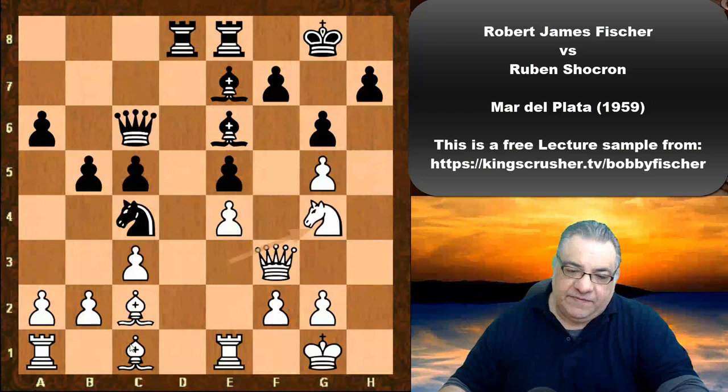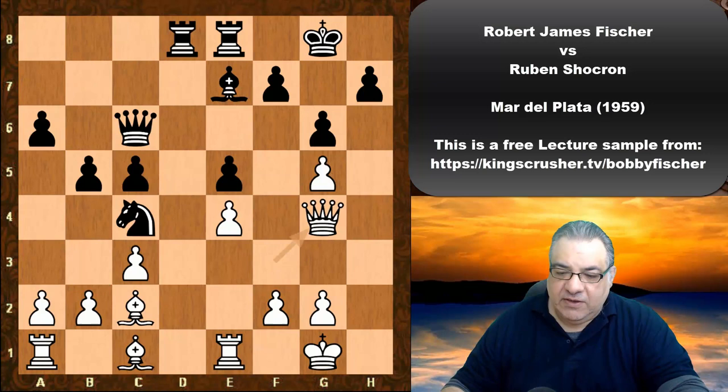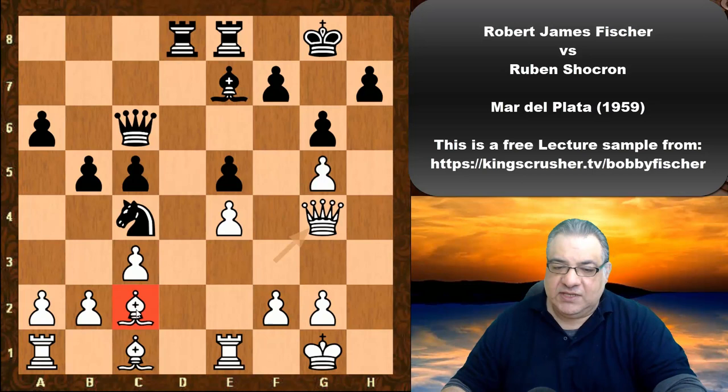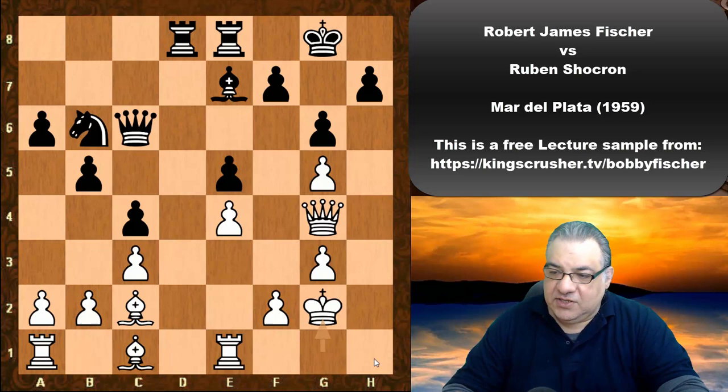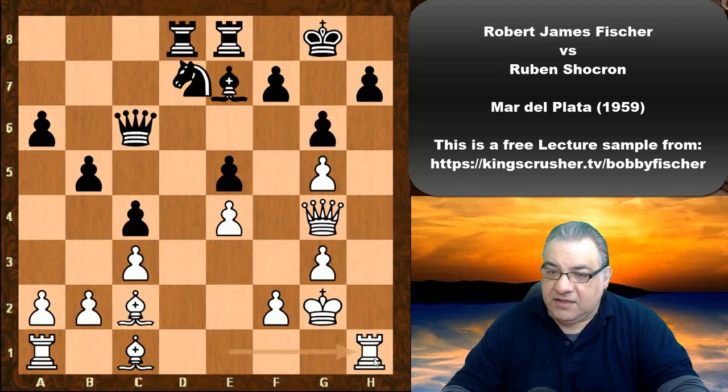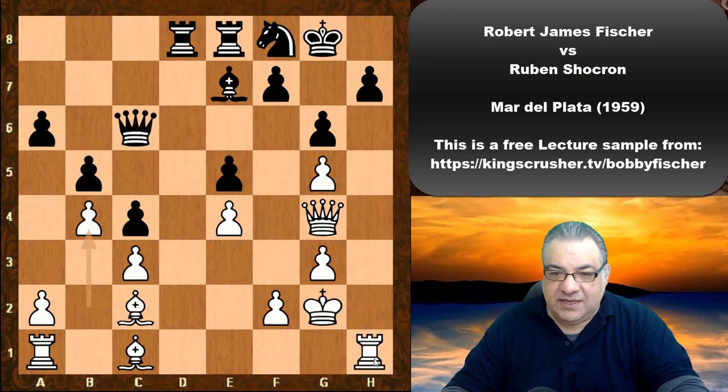Then we have h4, which officially protects the pawn, and we have Bishop takes g4, Queen takes. White has achieved the light-square Bishop without a counterpart, but at the moment it seems very locked in. Can that Bishop on c2 really do damage later? We see Knight b6, g3 — giving the idea of King g2 and Rook h1 sometimes — and in fact the King goes to g2 and we have Rook h1. Very nice h-file dynamic going on here. Knight f6 to f8, b4 — this is interesting on the queenside now.